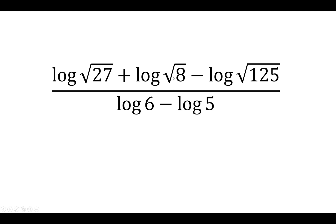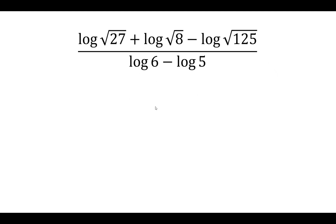In this video, we want to simplify this expression. We're going to be taking advantage of the different log properties.